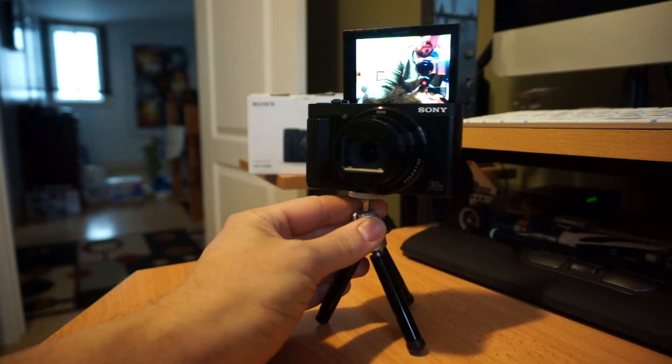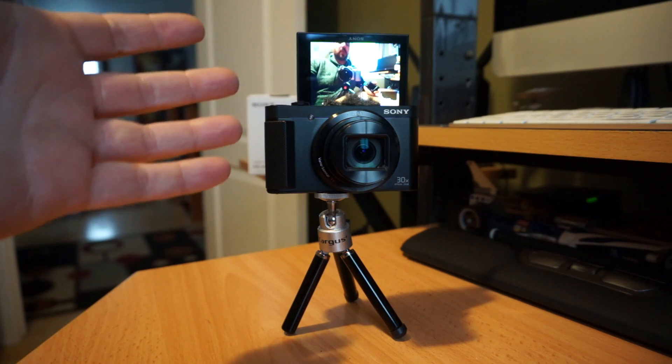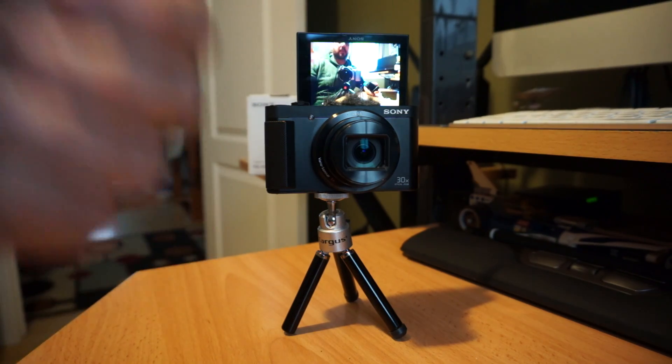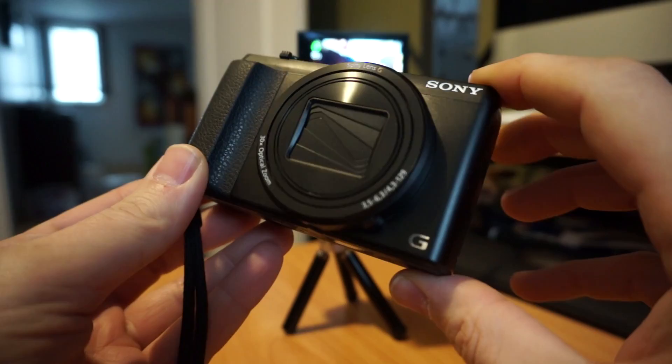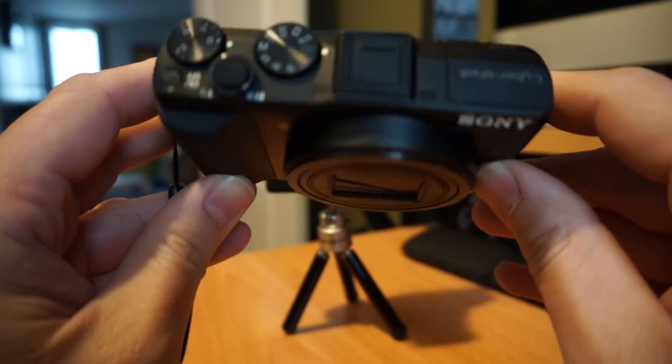It might be something that once I no longer own it, I might regret not having. I decided to offer this one up to my friend because it has the newer specs and better technology, and I do have a lot of sentimental value attached to my other Sony pocket zoom camera, which is the HX50.